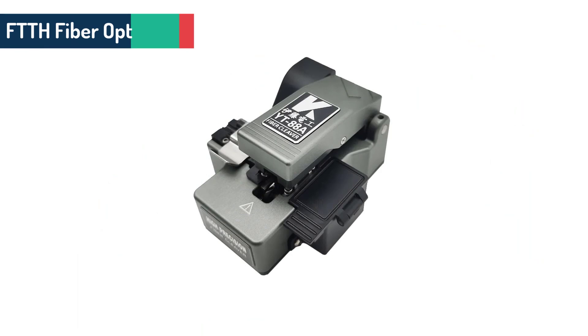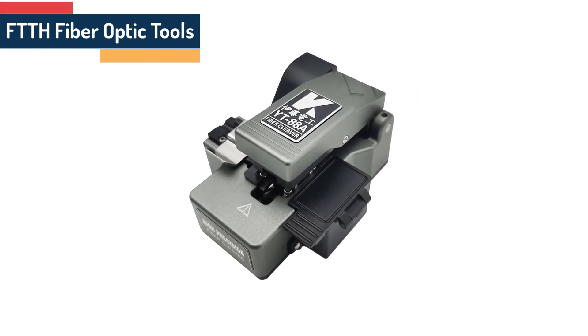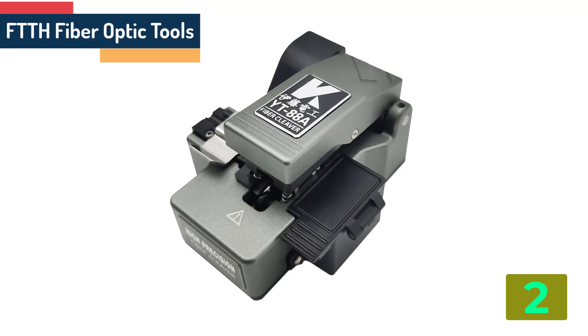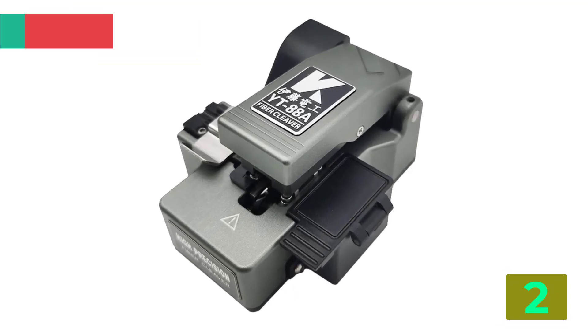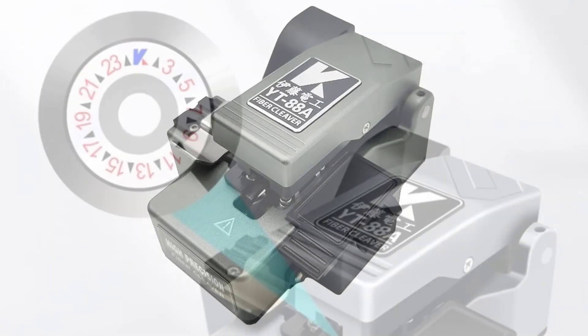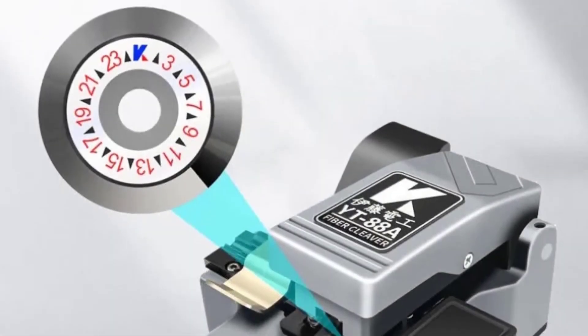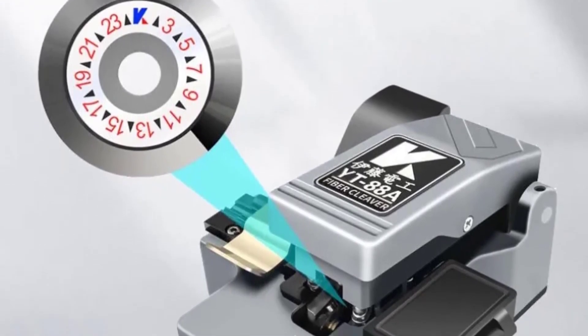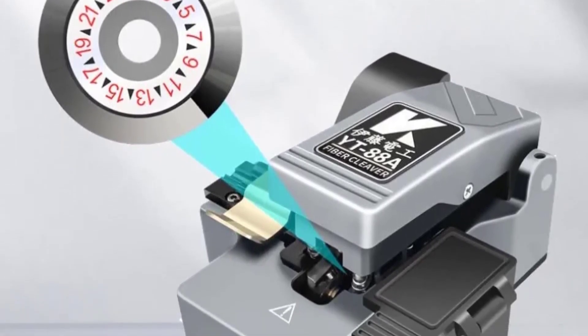Item number 2 is the FTTH Fiber Optic Tools YT88A Series Optical Fiber Cleaver. Specifications: Brand name Joinwood, Heating time 16s, Splicing time 8s, Model Number YT88A, Origin Mainland China.